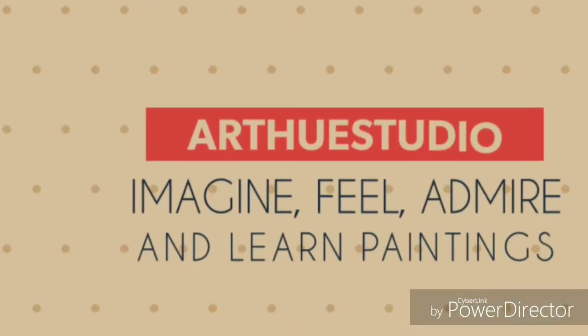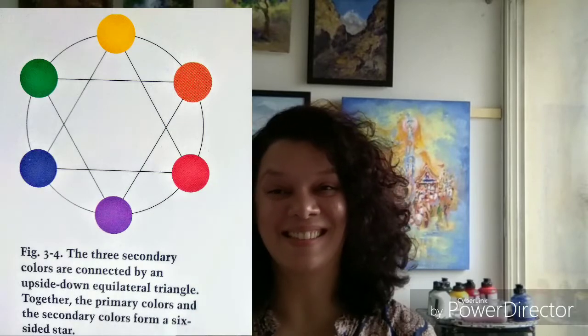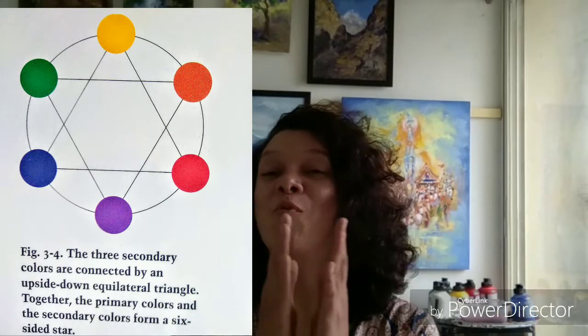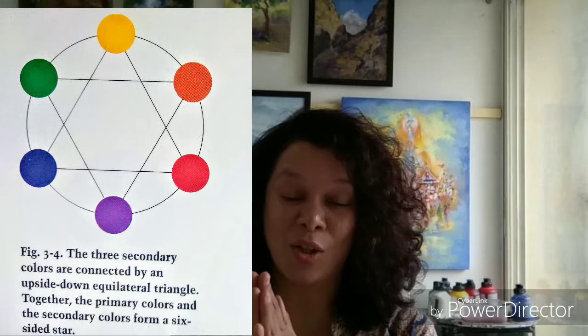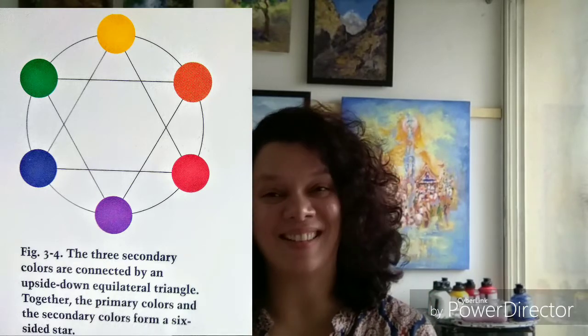Namaskar, I am Kalani Mugle and you are watching RQ Studio. Last episode I asked you what are secondary colors. Secondary colors are green, violet and orange. When we mix together two primary colors, we get secondary colors.